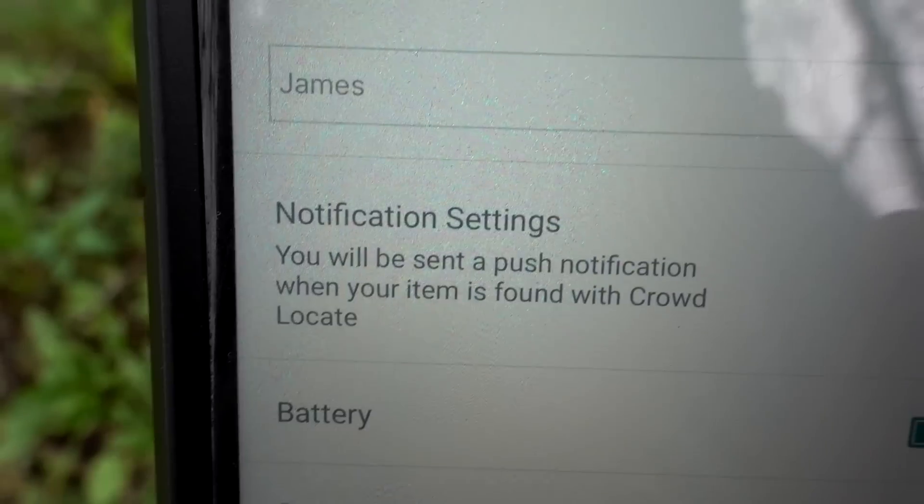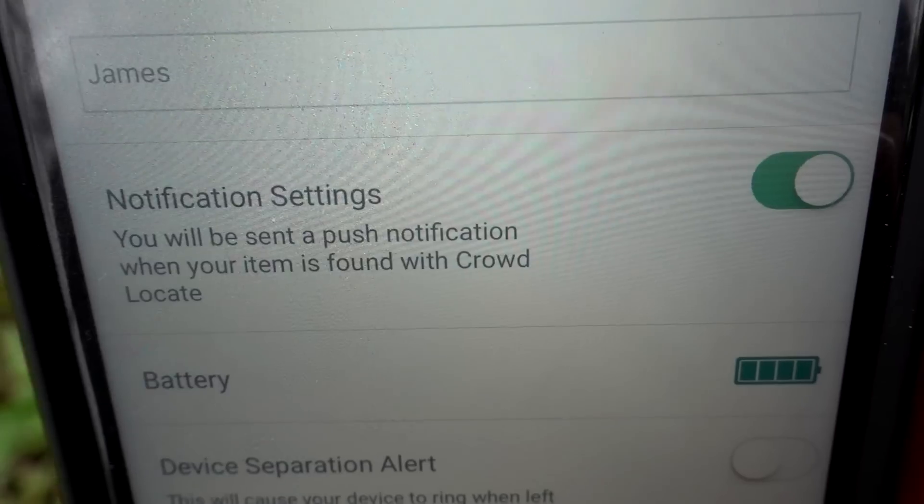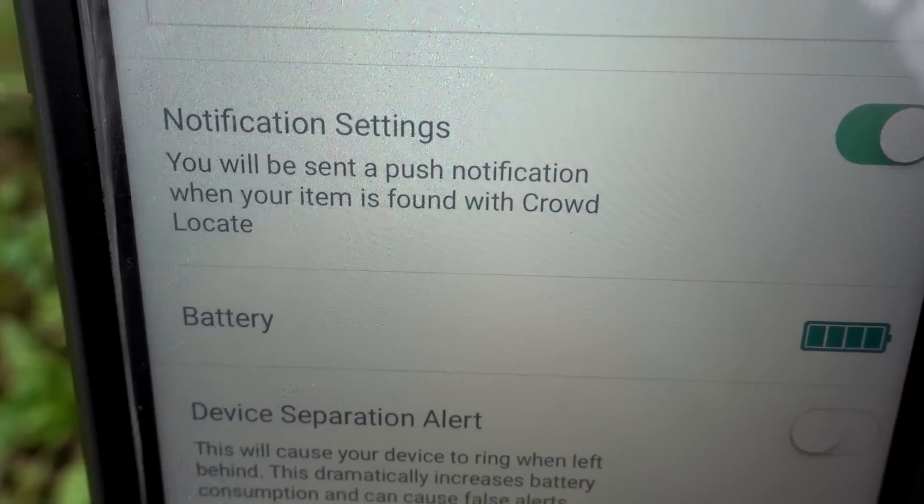This is the notification setting you want. When you turn that on, you will get a notification if anybody with the Tracker app walks by and picks up a signal. The Tracker only has about an 80 to 100 foot range, so someone has to walk within 80 feet of my tracker before it will pick up a signal. Even though there are thousands of people here at Millennium Park, the chances of someone walking within that range is pretty slim, but we'll wait and see.